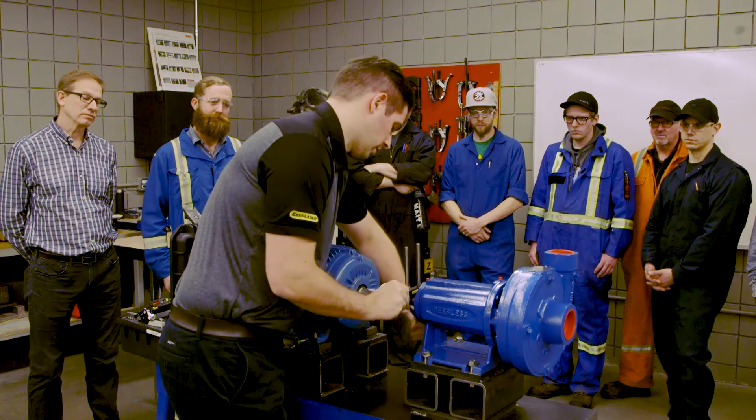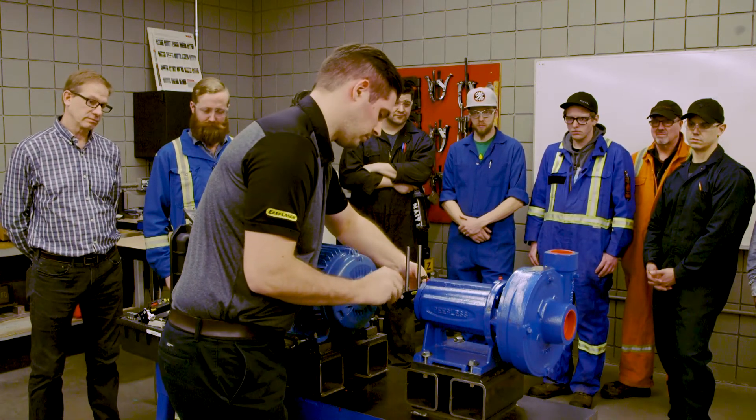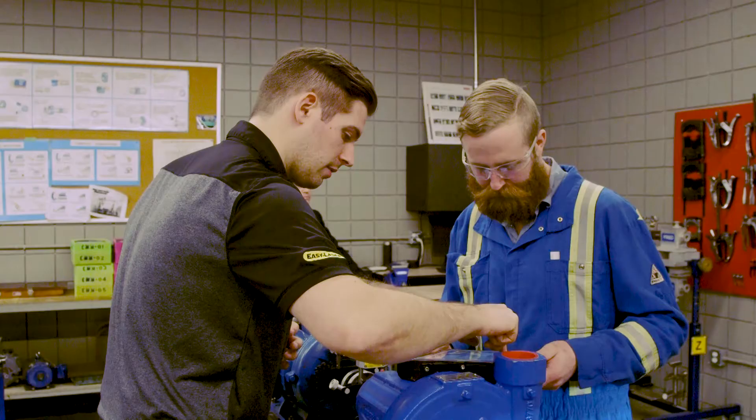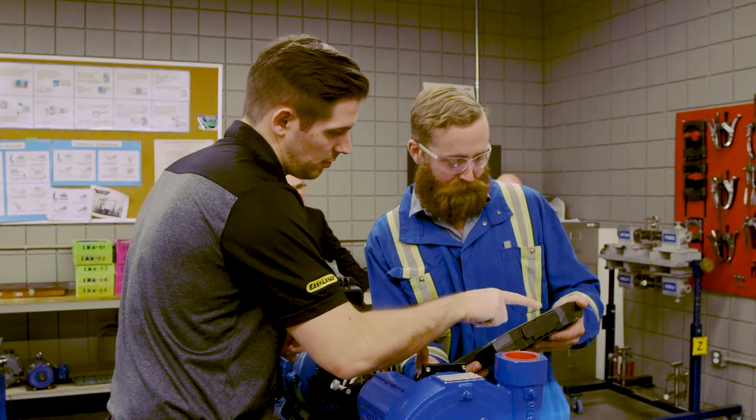We chose NAIT to donate this equipment because it's one of the largest and most well-respected millwright programs in North America. We want to help bridge the skills gap and make sure that the future millwrights are trained on the next generation of equipment, so that they're ready to go out on the shop floor and start working.